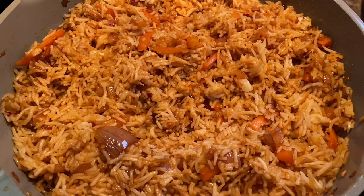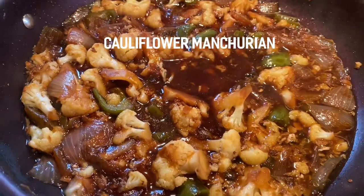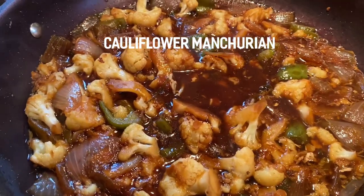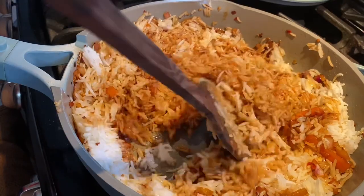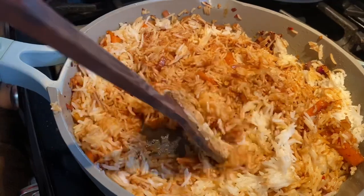Hello everyone and welcome back to my channel. You guys are in for a treat because I'm gonna be making one of my favorite dishes of all time — cauliflower manchurian. This was one of my very first videos that went viral on TikTok and so many of you loved it. A lot of you asked what cauliflower manchurian pairs well with, and I think it pairs best with fried rice, so we're gonna be making that together as well.